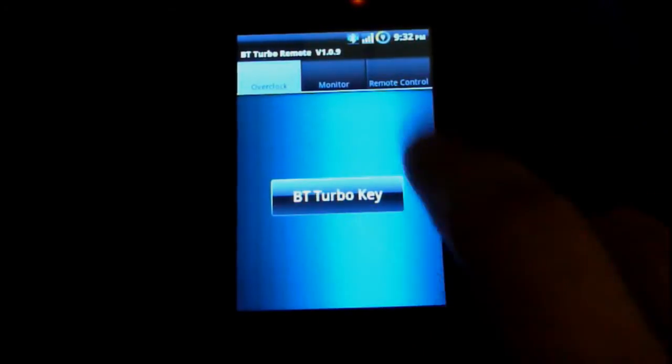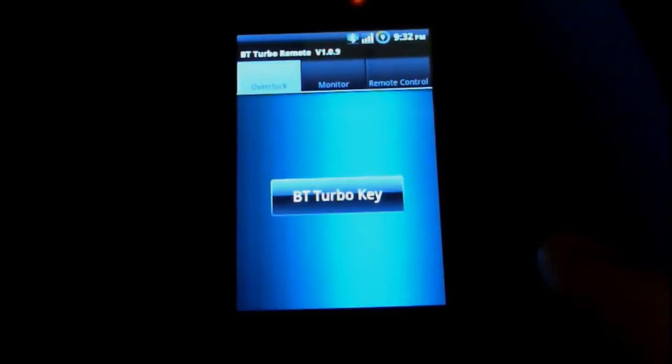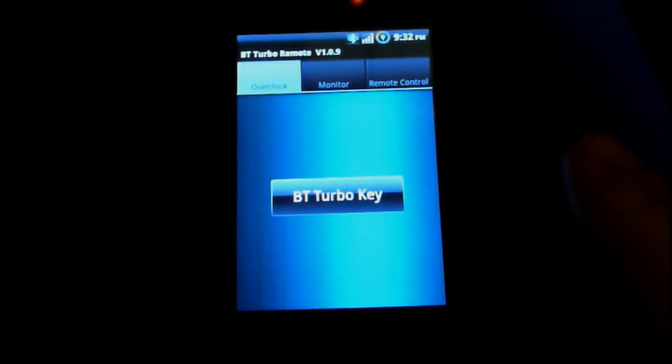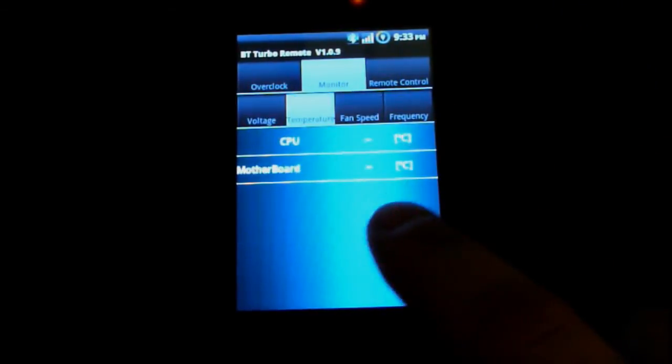The first section is the overclock section, where if I hit the key it will reboot the computer and then I can do on-the-fly overclocking. There's also the monitor tab here which shows voltages and temperatures.